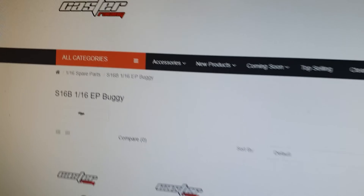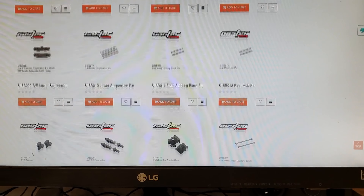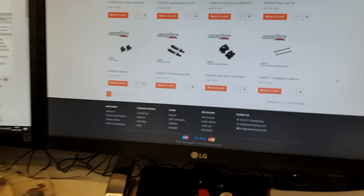A quick look on carsterracing.com shows that all the spare parts needed for this car are readily available. And you can also pay with PayPal, so you know your payments are safe.